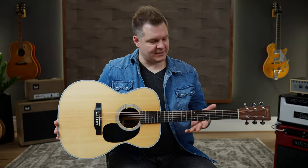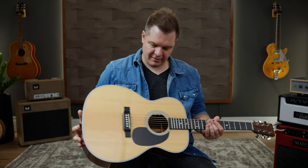What you just heard was a Martin 00028. The first thing you heard was it being picked up by a high-quality microphone. Then you heard the direct out of this guitar, an LR Baggs Anthem SL system.